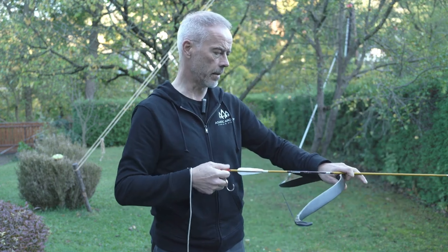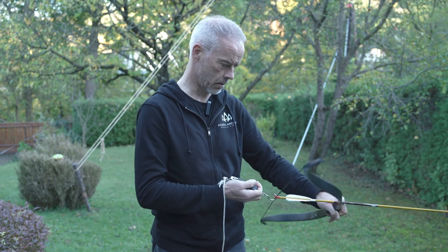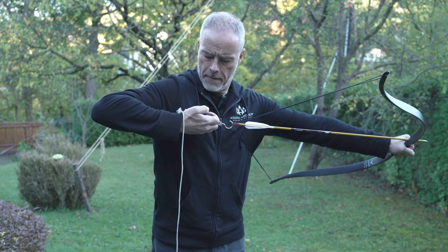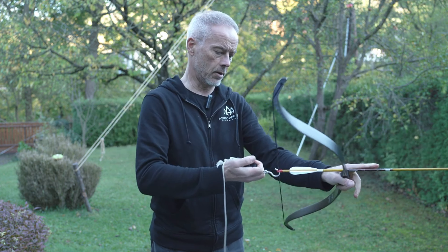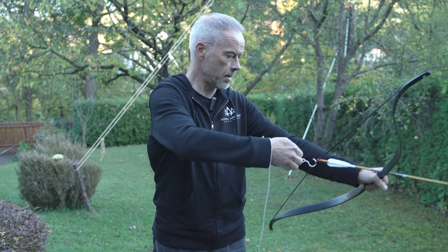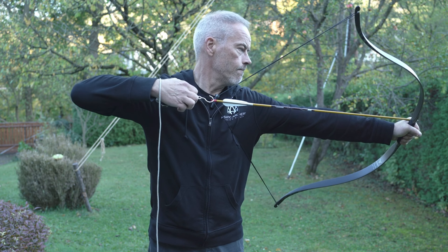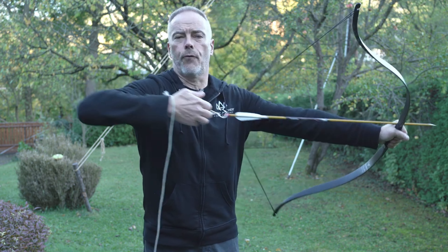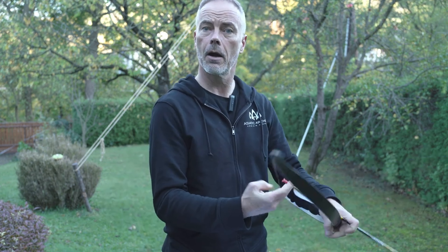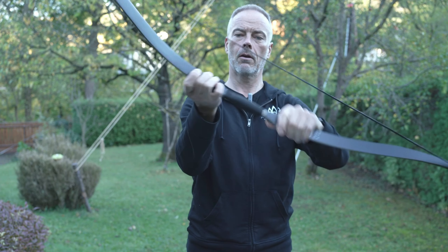It's supposed to be 35 pounds. My tips are loose again. These are my only 30-inch arrows I have left. So this would be 28 to 35 — they measure it at 28 inches. Stay with me — at full draw we have 45 pounds, which is two and a half pounds per inch. Nice.